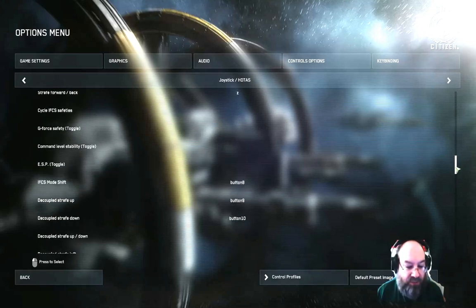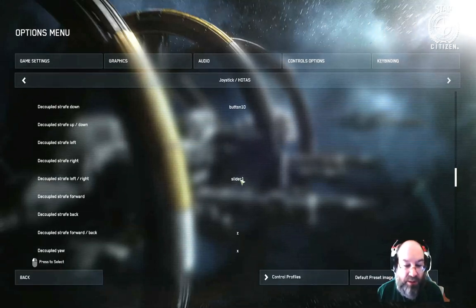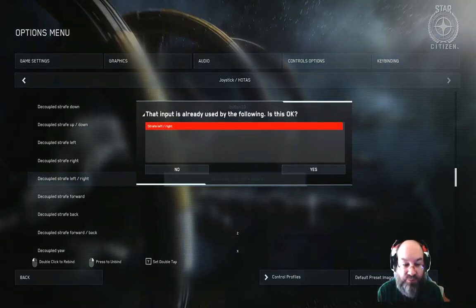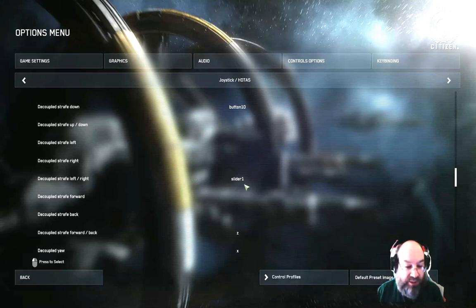The other thing I realized after my first video is they've added a whole set of decoupled controls. I noticed not too long ago that when I went decoupled, I could turn around all I wanted to but wasn't getting any thrust — and this was why: I didn't have any of these set. So I went through and set them to the same controls — it doesn't have to be different. It'll pop up a little message saying this is already set to that, but you can have two inputs for it.